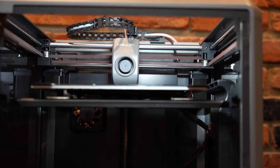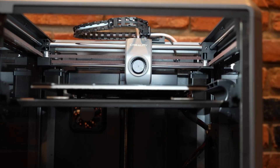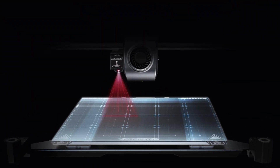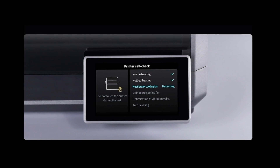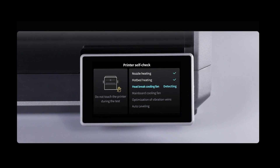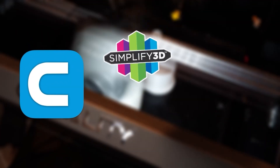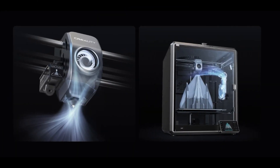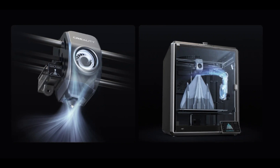The K1 Max simplifies the bed leveling process with its dual hands-free automatic bed leveling feature, ensuring optimal bed alignment and saving you time and effort. The K1 Max comes standard with the AI camera and AI LiDAR, unlike the K1 where you have the option to upgrade to obtain these. The printer features a user-friendly interface with a color 4.3-inch touchscreen and is software compatible with Cura, Simplify 3D, and Prusa Slicer. A unique feature of the K1 Max is its air purifier, which may be a requirement depending on your workspace.